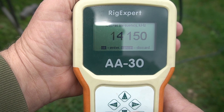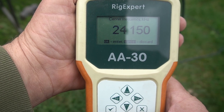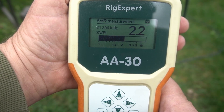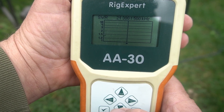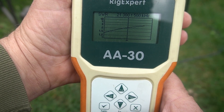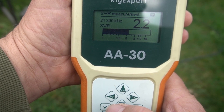Let's go to 15 — 21.300. SWR is 2.2. Let's do a scan. Oh yeah, it's way too long. It's usable there, but we'll shorten it up some.